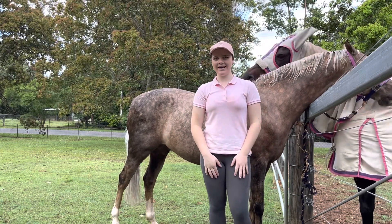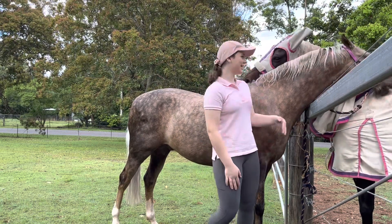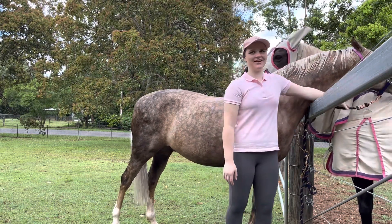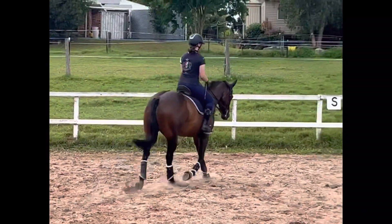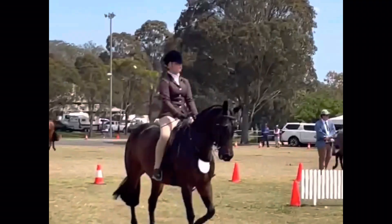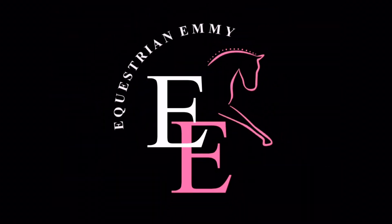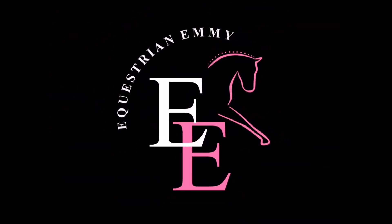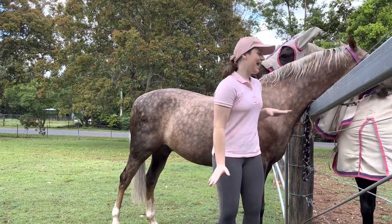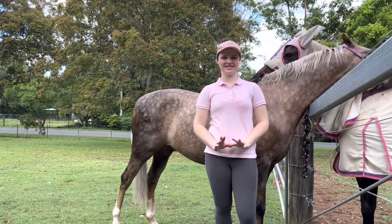Hello everybody, welcome back to Equestrian ME. In this week's video I'm going to be turning Raina into a unicorn. I really hope you guys enjoy this week's video. In case any of you guys are wondering why I'm quite dirty and wet and Raina is extremely wet, it's because we just bathed him as he was absolutely disgusting.